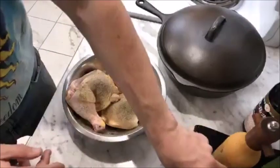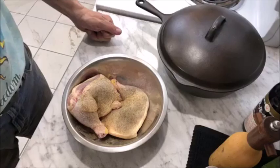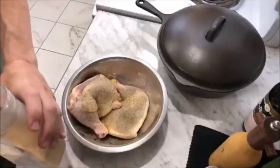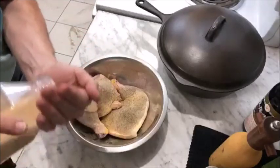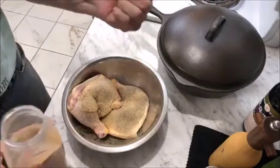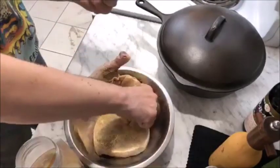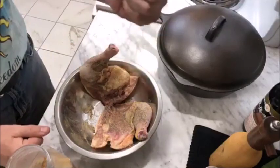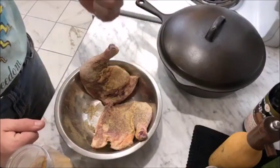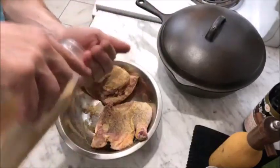I only have a couple of leg quarters here because it's just myself and I'm trying not to gorge. Since I want to get back in the swing of things, I should probably say something that will likely offend a lot of people — because as you know I enjoy doing that where food is concerned. So I'll mention these leg quarters were not washed off; they came right from the package.